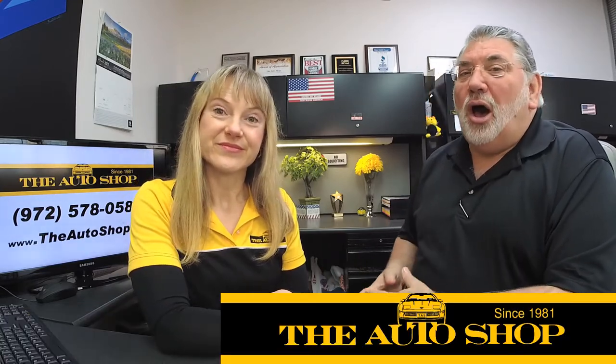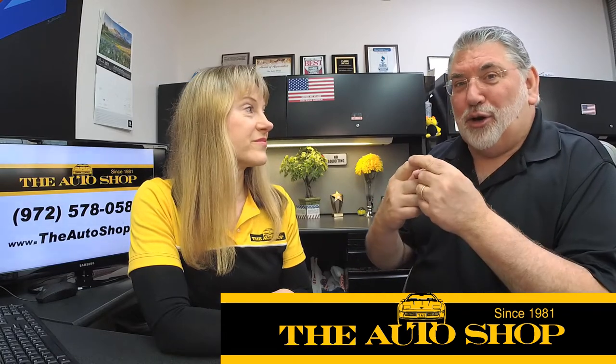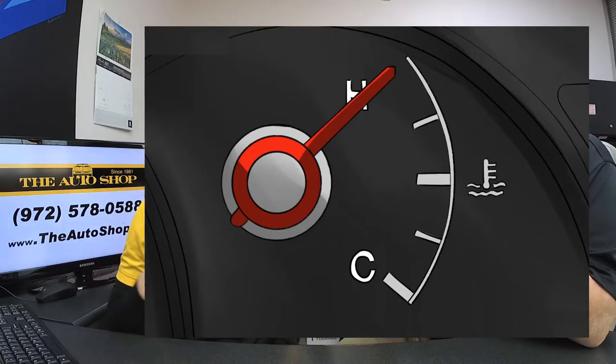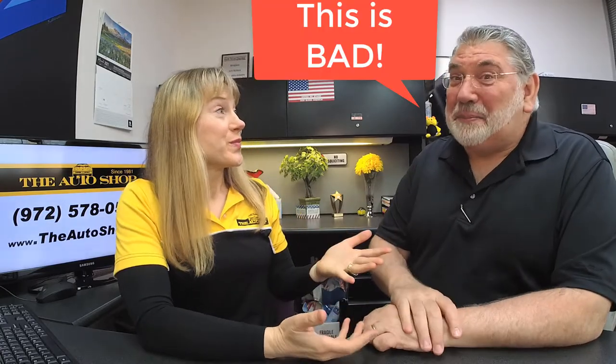This car came in on the back of a tow truck because it started getting hot. As they were driving down the road the car was getting hotter and hotter — it actually started to peg the needle. We're not talking about hot inside the car, we're talking about the engine overheating. The temperature gauge on the dash — yeah, when the light starts flashing and the buzzer goes off, you're not winning a prize. This is a bad thing.